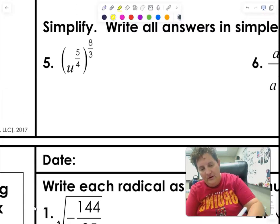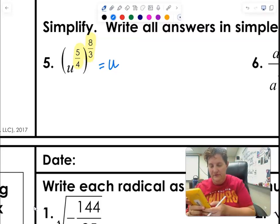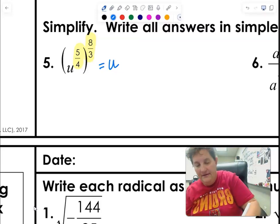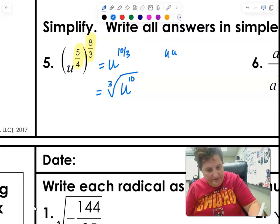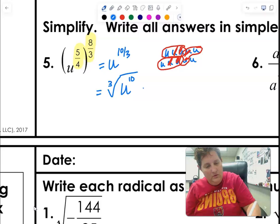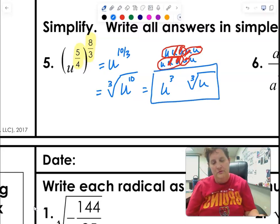For these last ones: when you're raising to a power, you multiply. So for u to the 5/4 raised to the 8/3: multiply 5/4 times 8/3 to get 10/3. That means u to the 10/3, which is u to the 10 in a cube root. With 10 u's and groups of 3: first group of 3 — 2 die; second group of 3 — 2 die; third group of 3 — 2 die. Three escape and 1 is left over. Answer: u cubed times cube root of u.